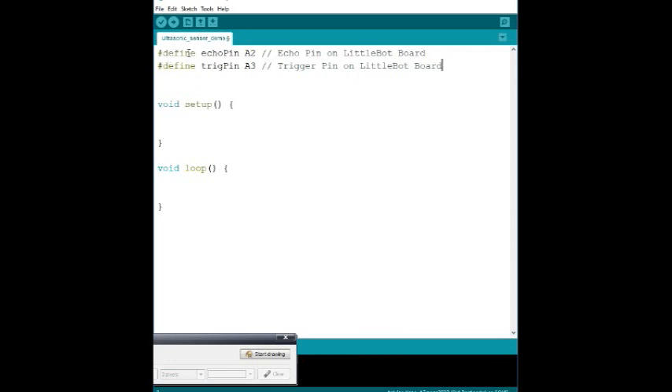The reason we're using `#define` is to create a constant. I don't want to have to put A2 and A3 all over the place — I'd much rather say 'echo pin' or 'trigger pin.' So I'm assigning the values A2 and A3 to the constants `trig_pin` and `echo_pin` respectively. That way, saying `x = echo_pin` is equivalent to saying `x = A2`. These two statements are equivalent because `echo_pin` is simply the constant name holding the value A2. If you want to learn more about `#define`, I'll put a link in the description.